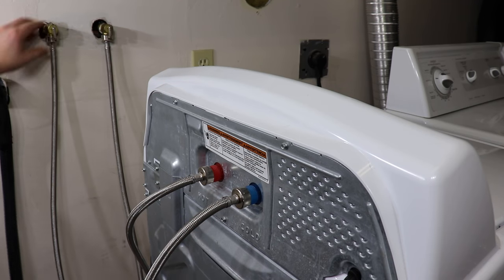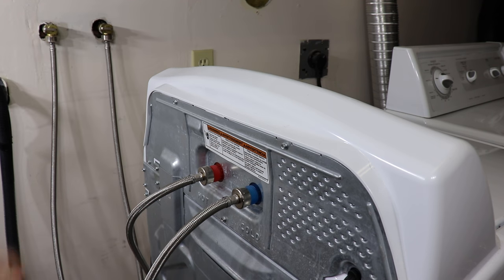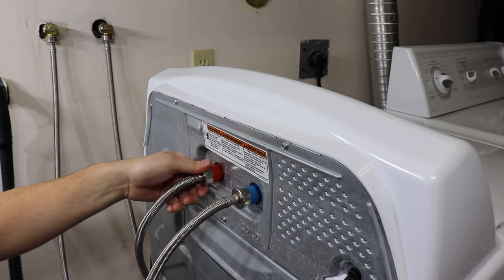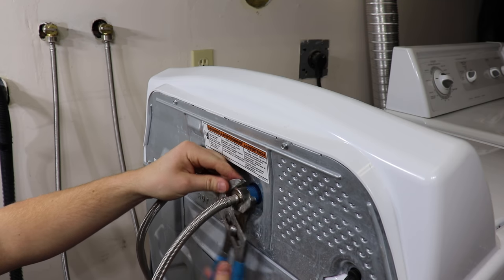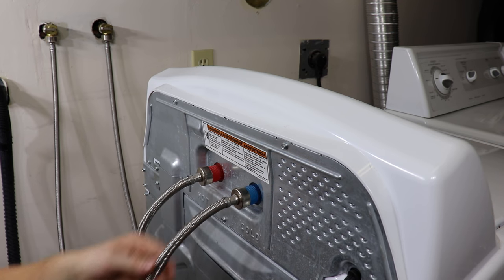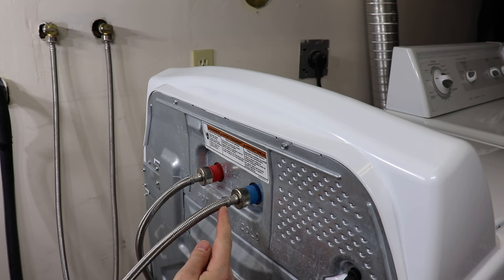First step is turning the hot and cold off to the washing machine, and then we'll remove the hoses. There'll be a little bit of water left in the hoses, so put a towel down. This is a great time to inspect the condition of the hose, check for any leaks. The one part you want to inspect is the crimp joint — this is the most common spot that can burst if that were to occur.